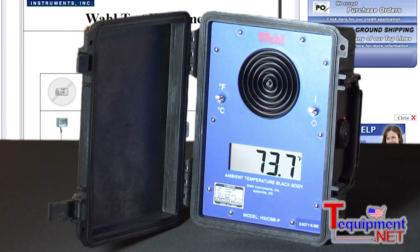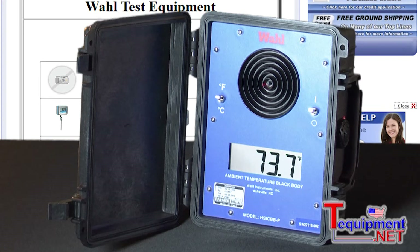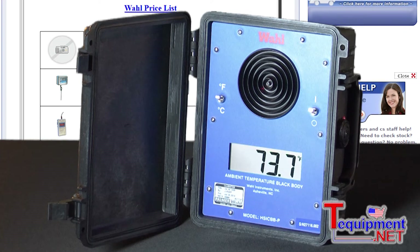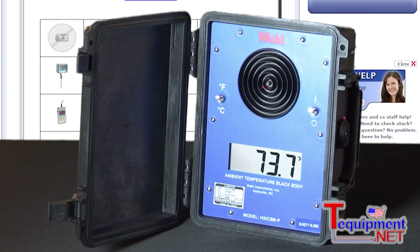So if you point your infrared right at the center, you can actually determine the accuracy of either your infrared instruments, your thermal imaging cameras, for if you're using a lot of them in the field.